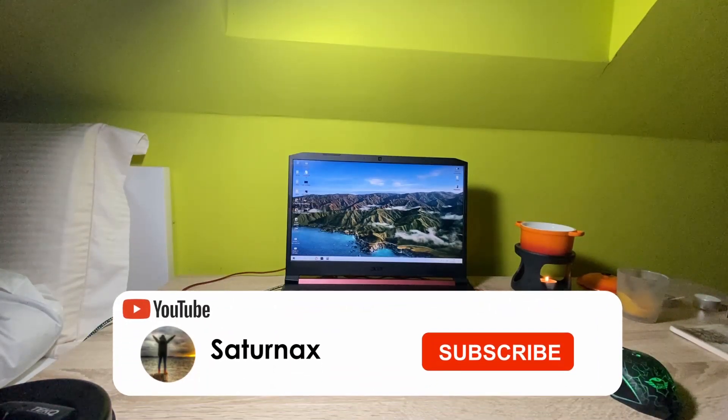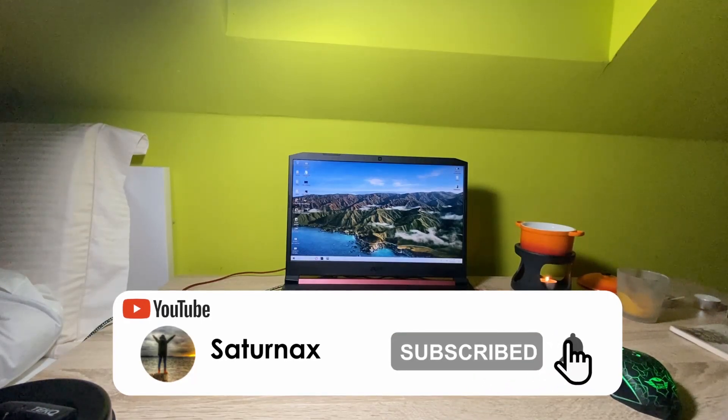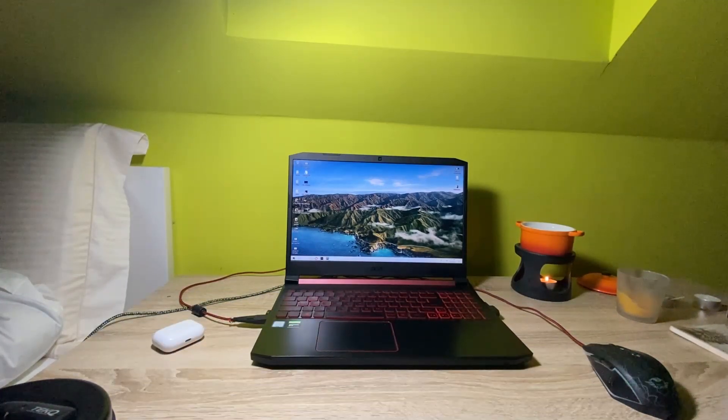Hello everyone, I'm Max and in this video I'm showing you step by step what you need to do to make your Ace Ninja V or any gaming laptop run way more silent. When I first bought my gaming laptop I was really bothered by the noisy fans — whenever I was just browsing the web or making documents, the fans were being utilized and they were really noisy and annoying.